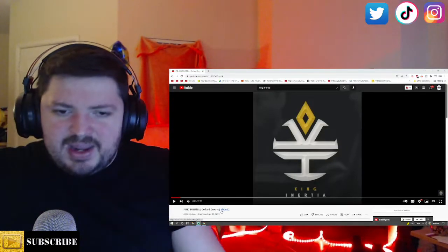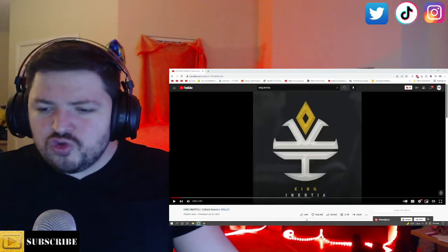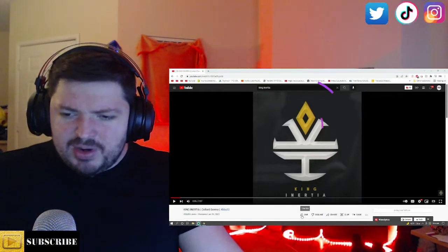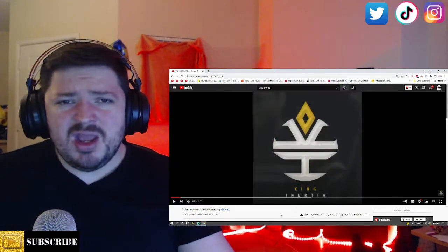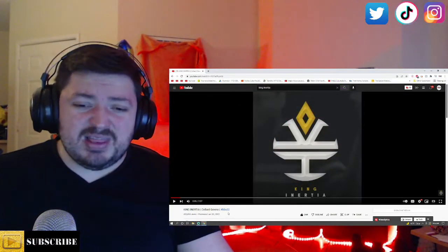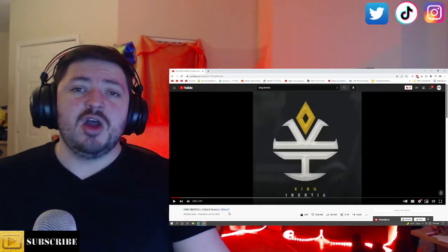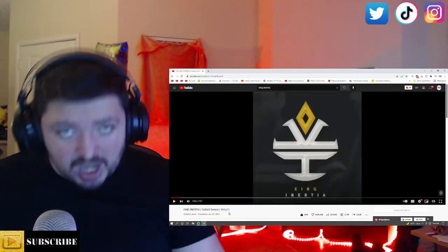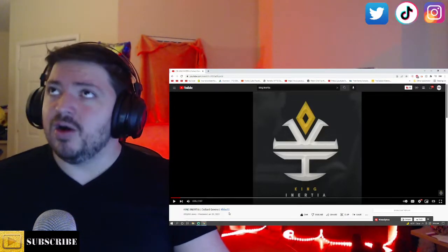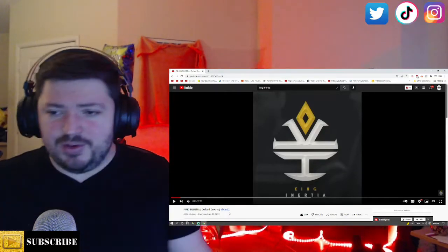Alright, we got it open up here — King Inertia's 'Collard Greens,' let's get it. BBU 2022. We're gonna go ahead and hit it with a thumbs up because it helps the YouTube algorithm. By the way, we did react to BBU '22 from Harso and his was redonkulous, it was so good. Let's see what King Inertia's got going on.